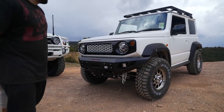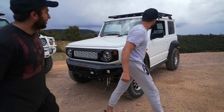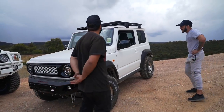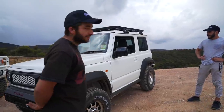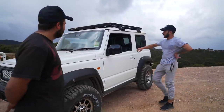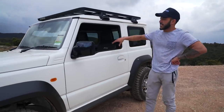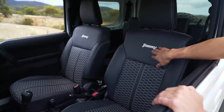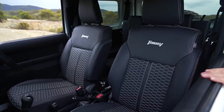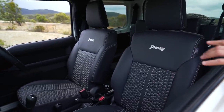We've got a Rhino Rack on the top — there's not a lot of storage in these things, so that gives a bit of extra storage. The interior is all custom: we did matching black interiors between the two cars with white stitching and the logo, and we've added heated seats front and back on this one.